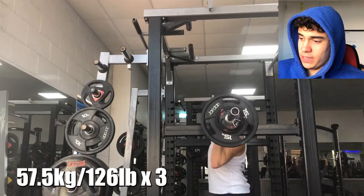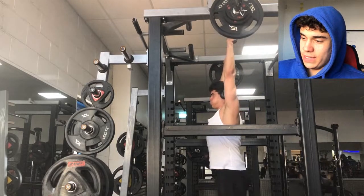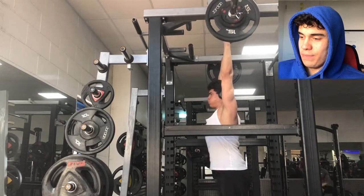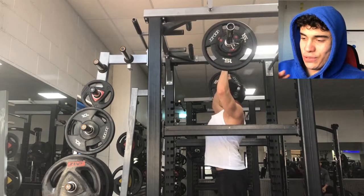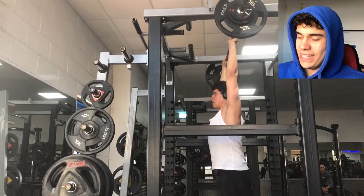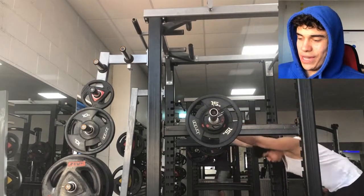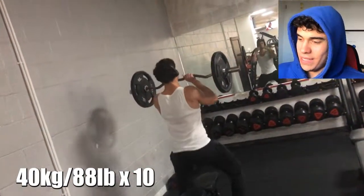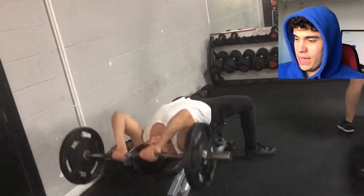For the overhead press, as I said in my last video, instead of doing three sets of five I'm doing five sets of three. This is the last set — just a triple. See how slow that first rep was? But looking at the last rep — rep 15, the very last one — it doesn't look that bad on screen. When you're there in the moment it feels so much different. That was 57.5 for five triples.